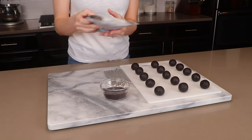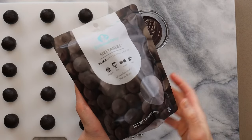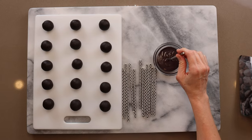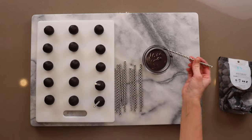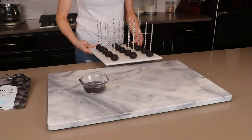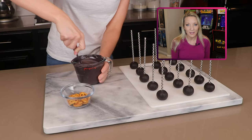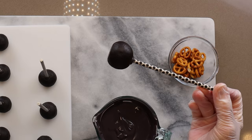You definitely want to buy black candy melts from the craft store — I wouldn't try to color them yourself, it would be such a pain to get to that dark of a color. Melt some candy melts, dip the pop stick into the candy melt, and then push one into each cake ball. Pop those into the refrigerator for maybe 10 minutes to set up. Candy melts usually need to be thinned out because they're too thick for dipping — you can use Paramount Crystals, coconut oil, or shortening. Now you can begin dipping.